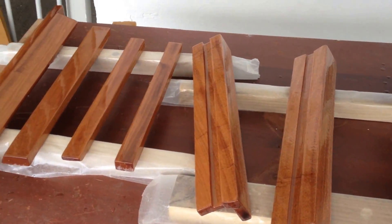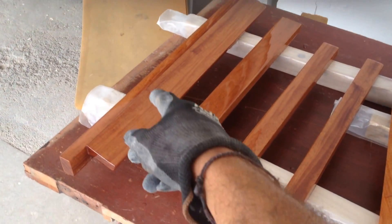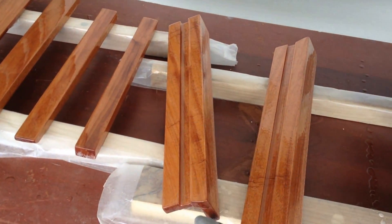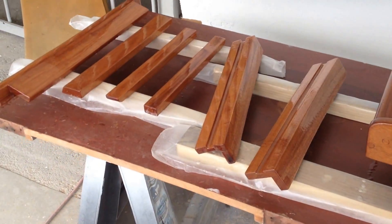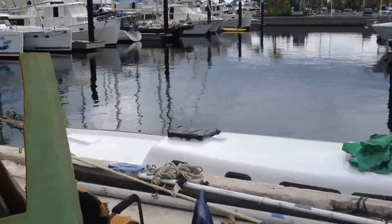And here's the trim for the companionway as well. This is what we're going to step on, kind of the sill. These are the slides for the washboards. Those need the same thing — epoxy and varnish. And it will go under the turtle hatch and onto Atticus here pretty soon.